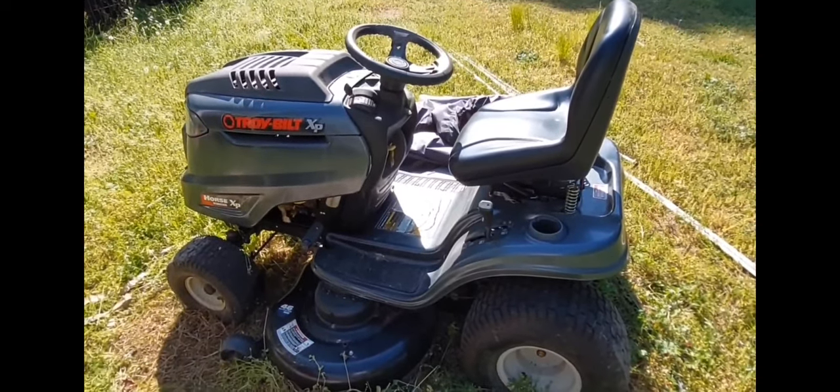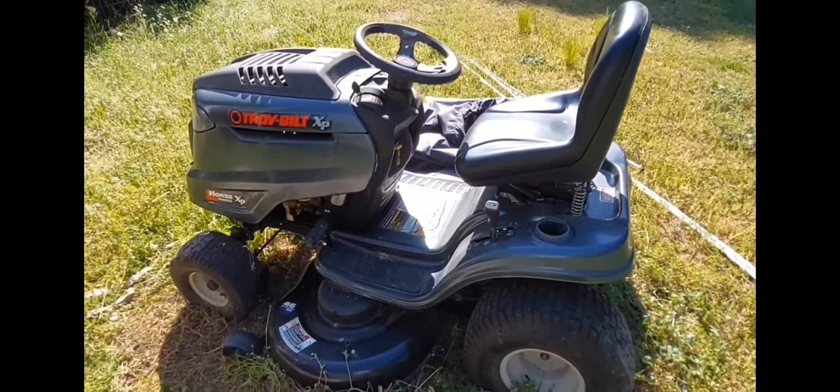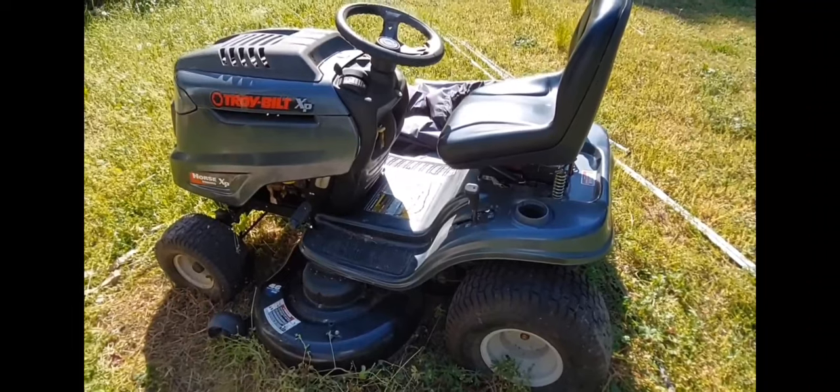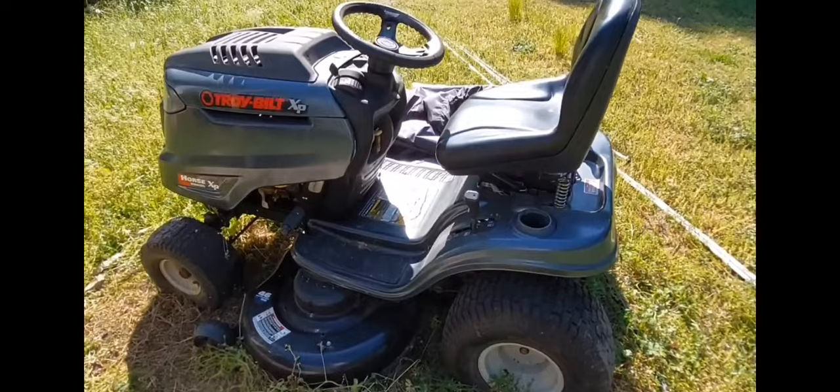Hey, welcome to BIG with BR. Today this video is about how not to start your mower that's been sitting out for two years. This is a reenactment, but we did catch this mower on fire.